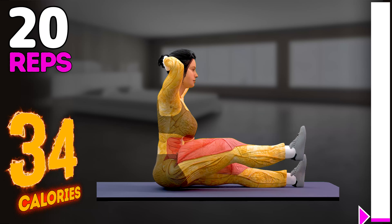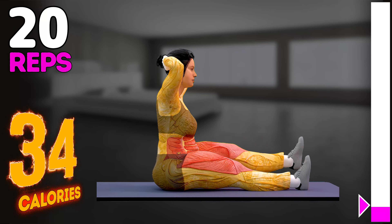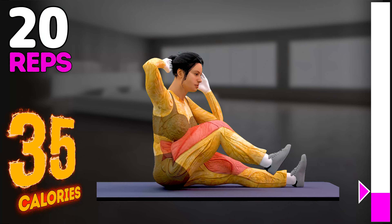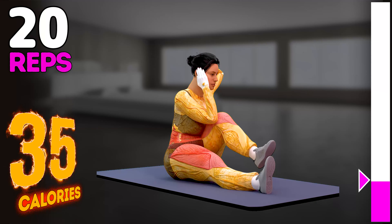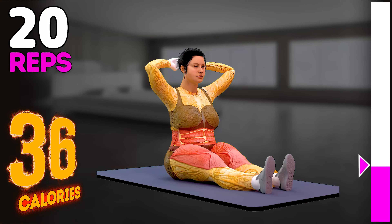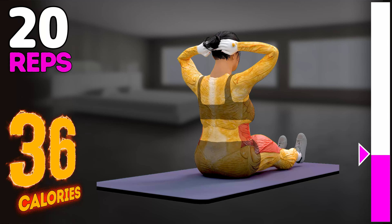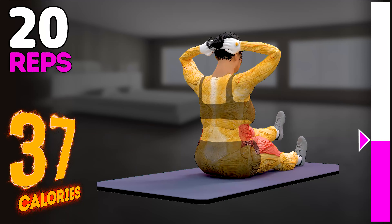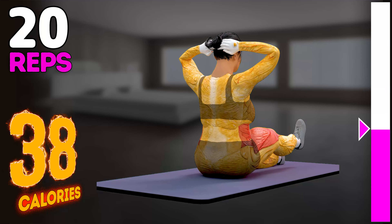Up next in 3, 2, 1, go! 1, 2, 3, 4, 5, 6, 7, 8.